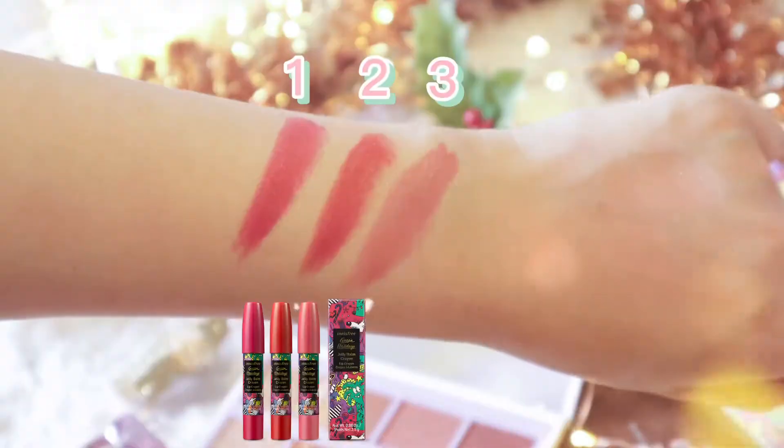Hello everyone, I'm Katrin. It's the time of Christmas again and share the joy of gifts with Innisfree. This year, we have Glamour Palette and Jellybump Crayon.